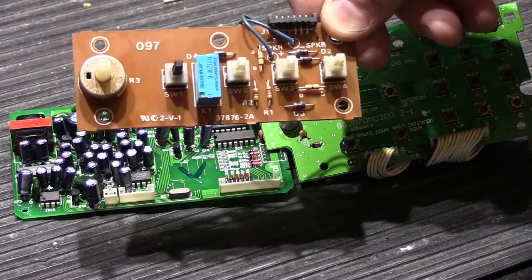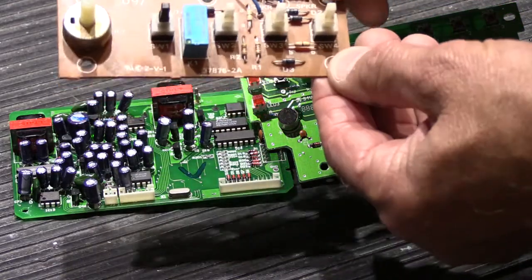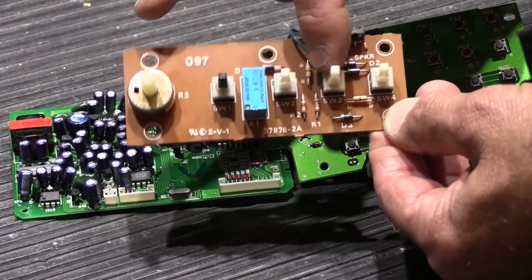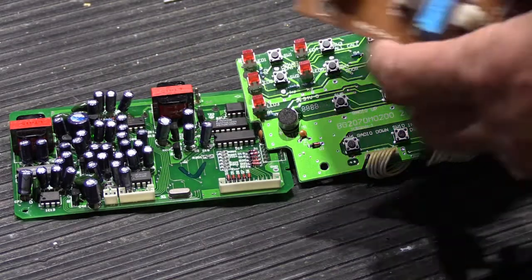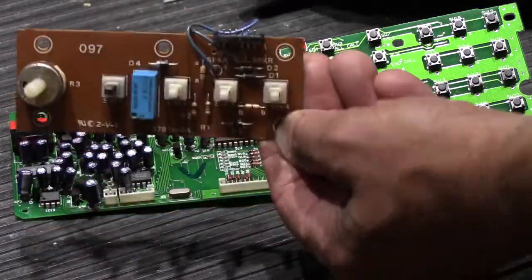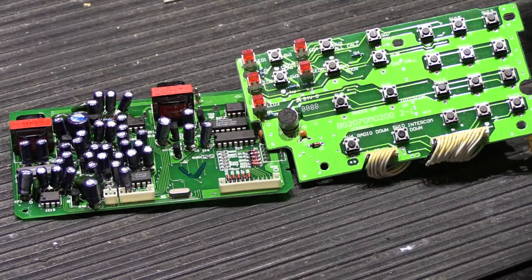To give you some idea of the difference in complexity, here's a switchboard out of a Newtone IS-445 — the same vintage of system, which goes with an IM or IMA 4406. On that board you have a mechanical volume control, some push-button mechanical switches, a relay, a few diodes, and a couple of resistors — not a lot. Compare that to this board, and you can see this is many, many times more complicated. When these stations have problems, it is quite an effort to repair them.